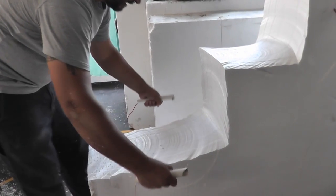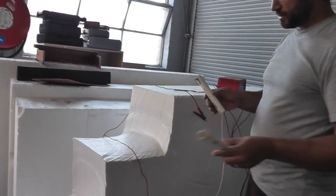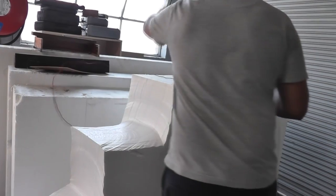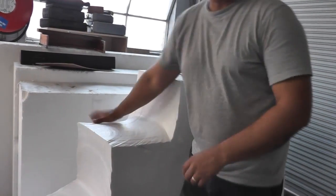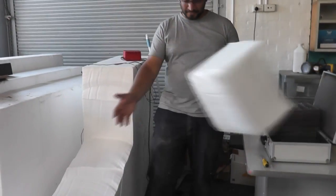But there we go — bang. I'll just turn this off so no one gets burnt. Let that cool down for a second. There we go. Nice piece of foam, which we can then start ripping and tearing up and make more glorious mess down here on the ground.